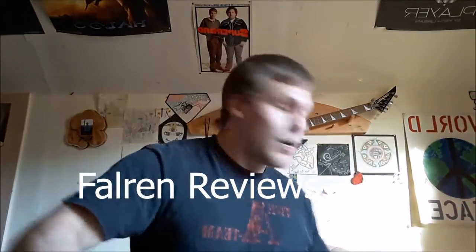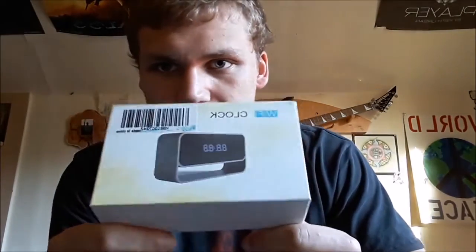Hello and welcome. Today we are reviewing this little hidden camera Wi-Fi clock.